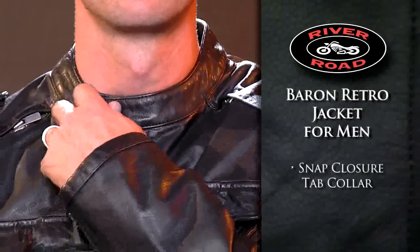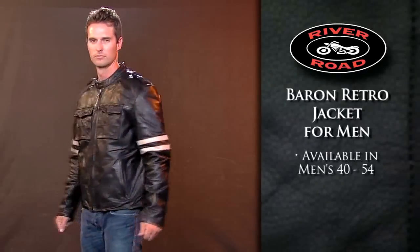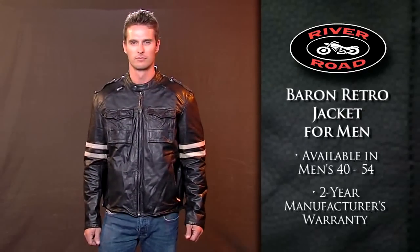The snap closure tab collar provides a secure fit. Available in men's sizes 40 to 54, the Baron Retro Jacket for Men comes with a two-year manufacturer's warranty.